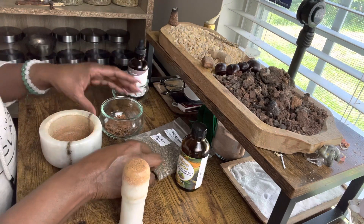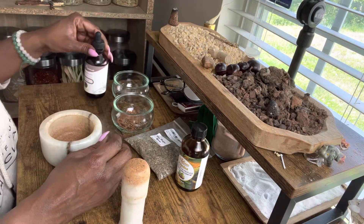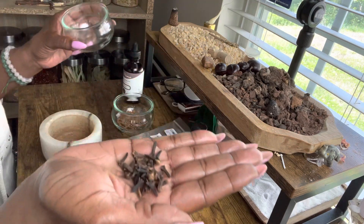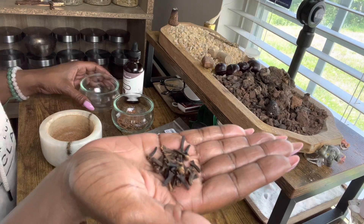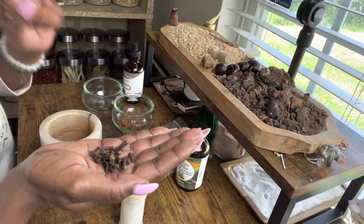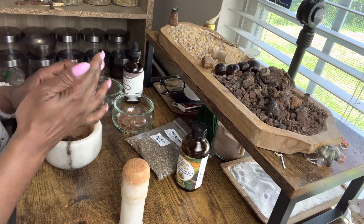It just makes it a little easier when you're breaking things down separately. The next herb I want to add is some cloves. Cloves are going to bring protection, draw in luck, and abundance and prosperity as well.